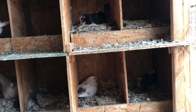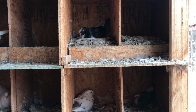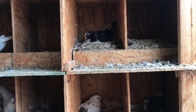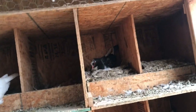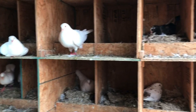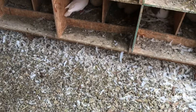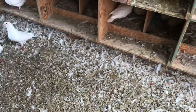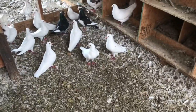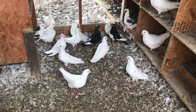Each nest box is two foot by two foot and 16 inches tall. When you cut up a piece of OSB using those dimensions, you don't have any waste — that's why we use them. We also keep all our nest boxes off the ground about 10 inches to a foot, so manure can pile up and you don't have to clean often. We can go about a year to a year and a half before cleaning out the manure.